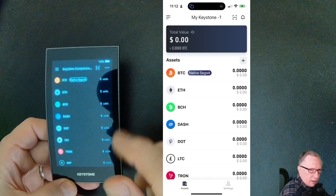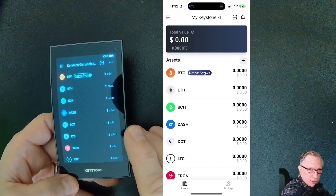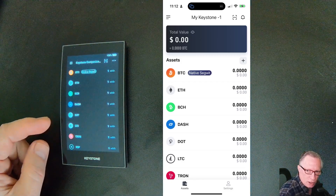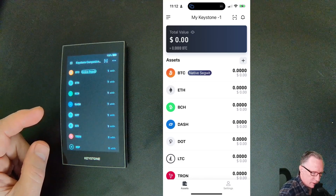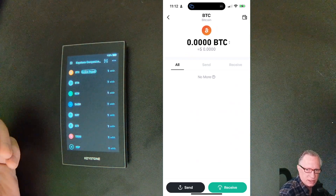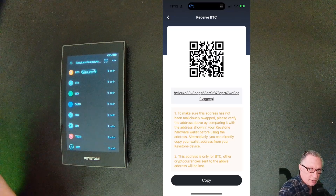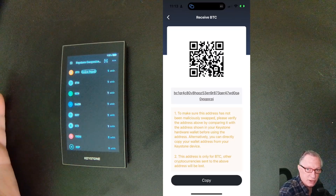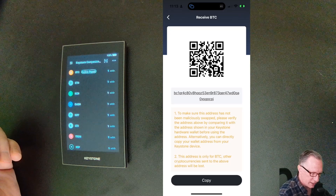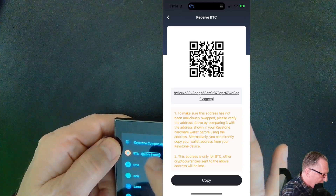I've got all these cryptocurrency wallets set up and they're all empty. The first thing I want to do is put some crypto into the wallet. This part is the private key — we do all our interacting in the app. I'll tap on the app, and there we have the controls for deposits and withdrawals. I'll do a receive and hit confirm. Notice here that there are two formats the address is presented in: the first is a QR code, and the second is the long form of the address. They also want us to verify that address.